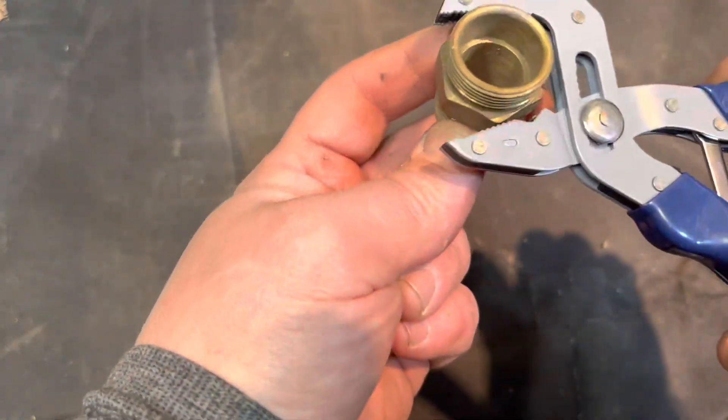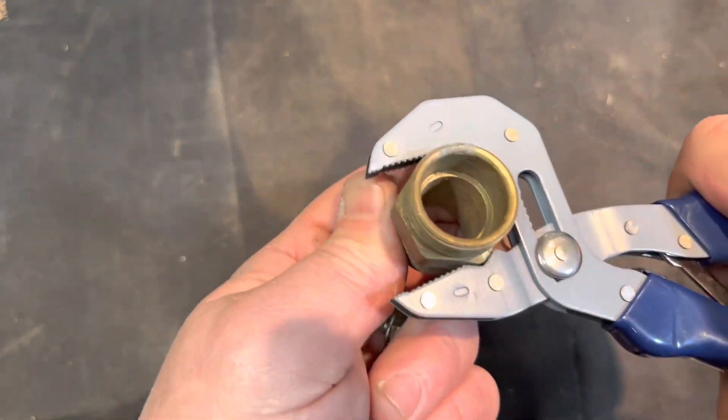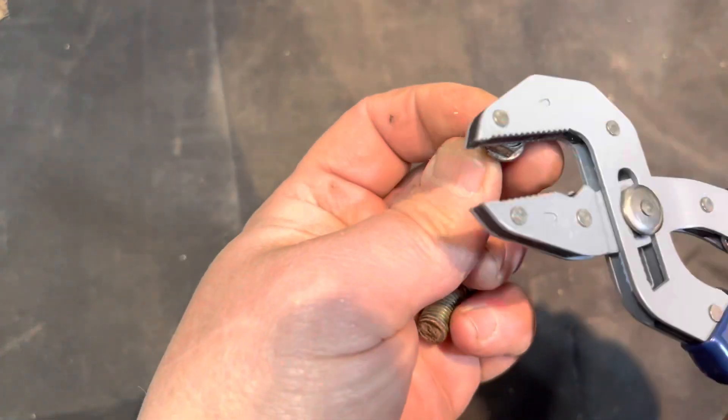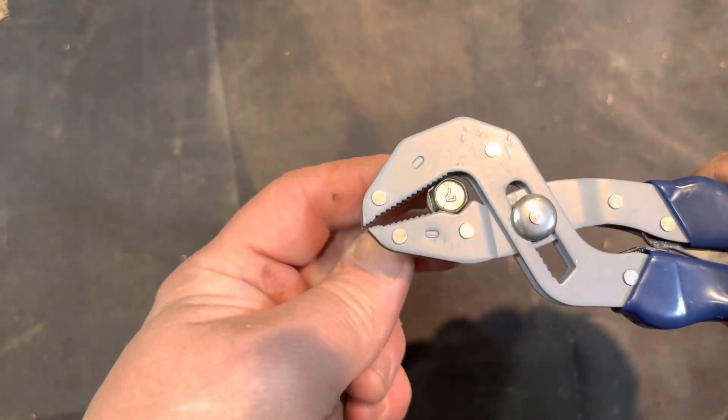A quick look at the Harbor Freight adjustable mini pliers — the one that's $9.99. It's a little awkward but just a quick review. It pinches pretty well, and it's a 10 millimeter head size on there.